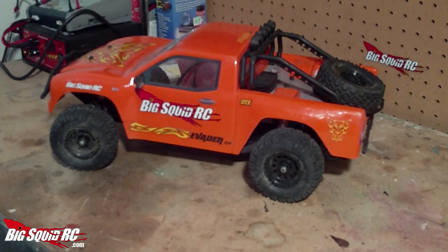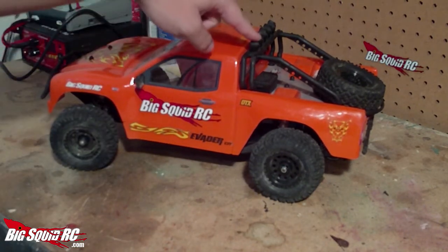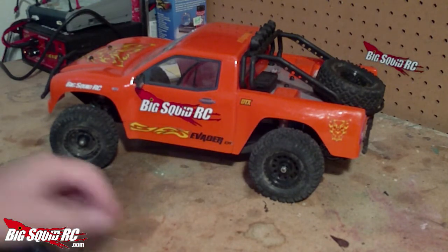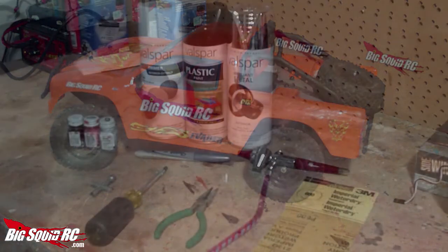Hey everybody, this is Jeff with BigSquidRC.com and we're on day 5 of our Evader DT week. Today I'm going to be starting to detail the new body. We're going to be doing this in two parts. Today I'll be working on the hard plastic parts. I'm going to clean them up, sand them down a little bit, reuse them on the new body, and give them a paint job to add a little bit of extra detail to this truck.